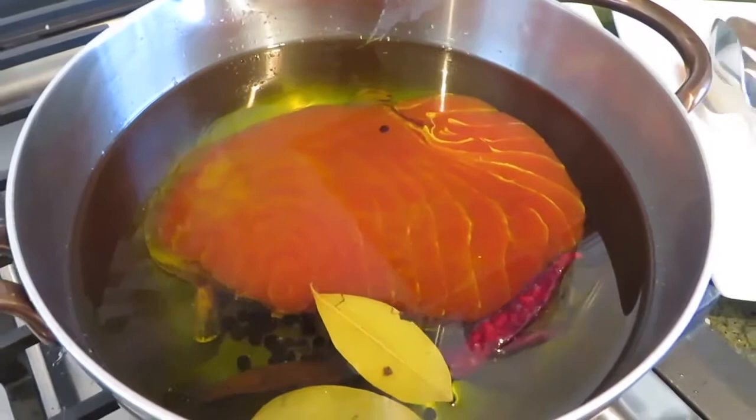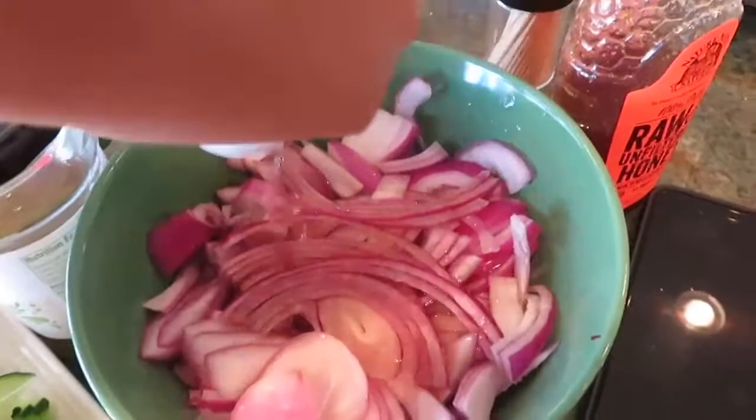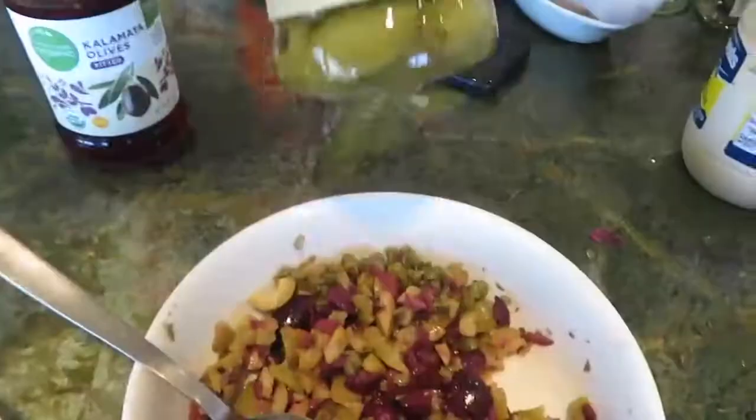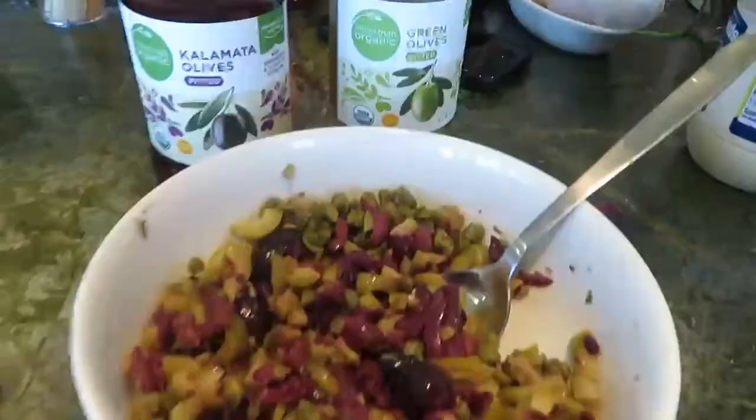Thinly slice one red onion and bathe it in red wine vinegar and let it sit for 10 minutes. This is called macerated onions. Meanwhile, I cut up a few kalamata olives, green olives, and capers, and eyeballed and chopped them up together.